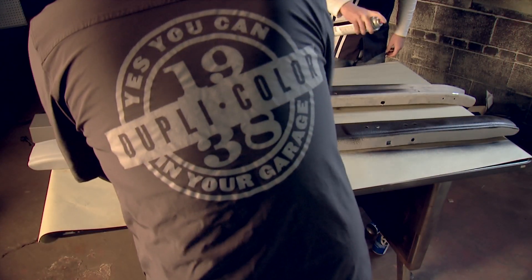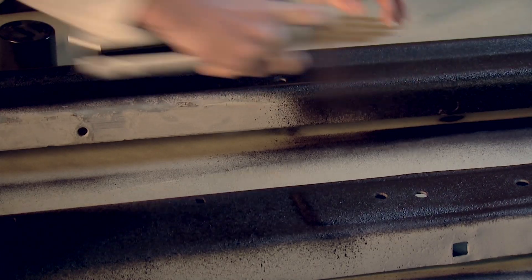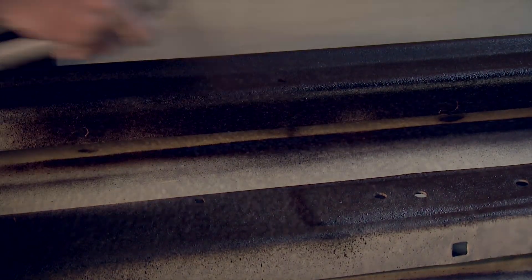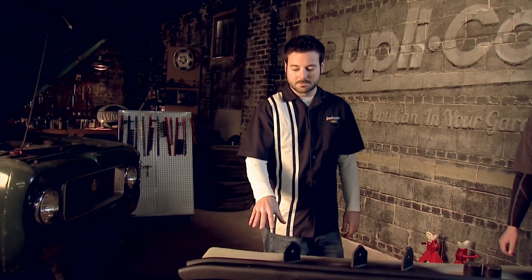When applying Duplicolor's Professional Undercoat you're going to want to put down two to three coats until you get full coverage, with about ten minutes in between. We're going to have to give our undercoating here about 45 minutes to dry before we come back and hit it with some more paint.